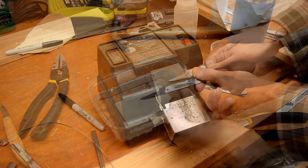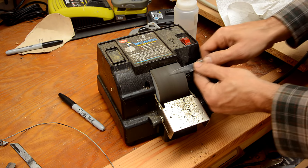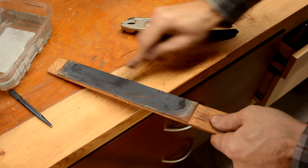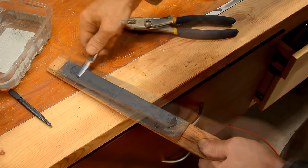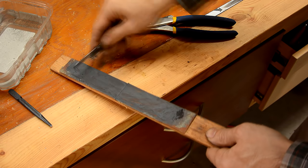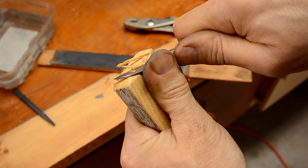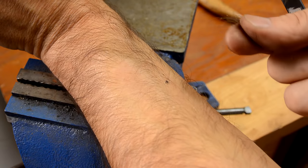I'm just gonna polish it up now. I'm doing the final sharpening by rubbing it on a leather strop with some abrasive compound on it. So I can shave with it, but the question is how long will it hold that sharpness?